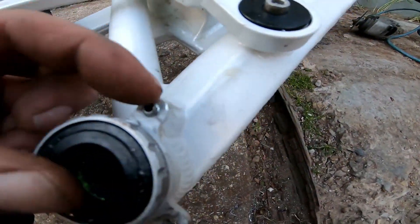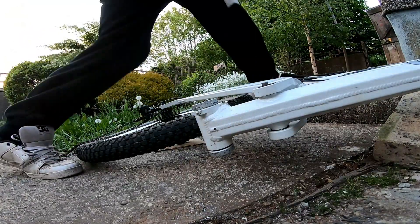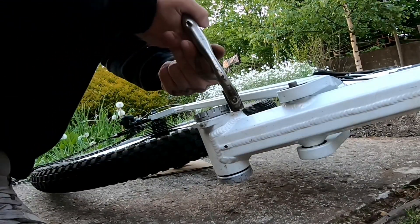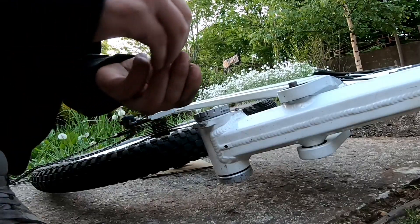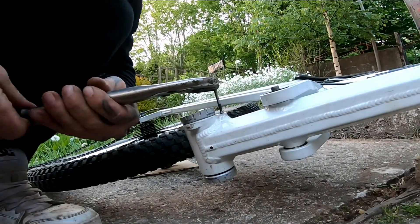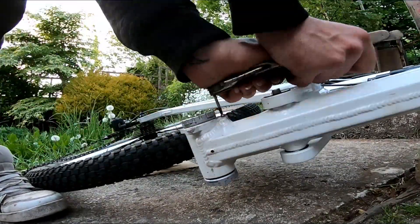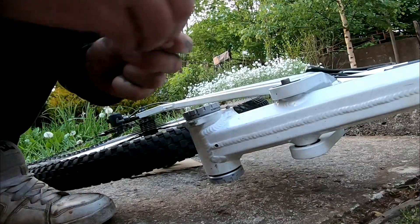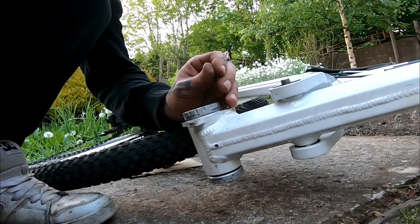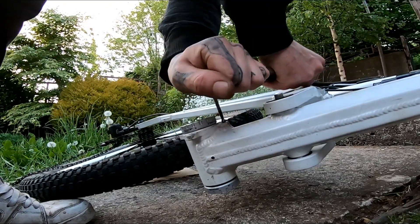I did try with a mole grip but it wouldn't come undone. And now I've got thread extractors which should go in there now. You might actually be able to grip it and just turn it, but I've got thread extractors so I'll have a go with these first. I don't think they seem to be working.